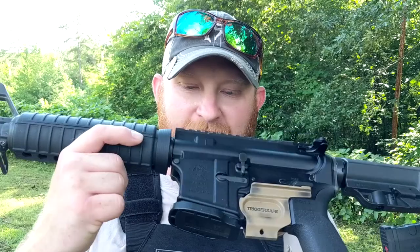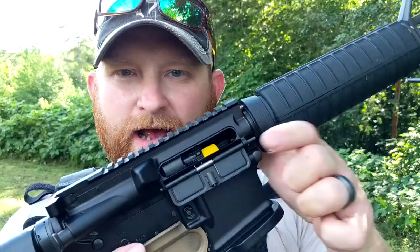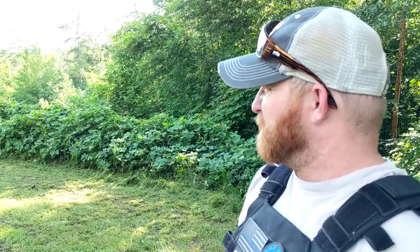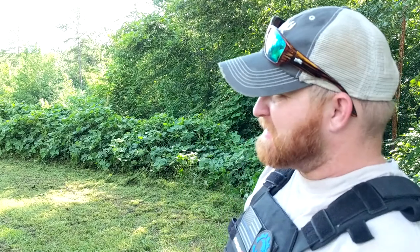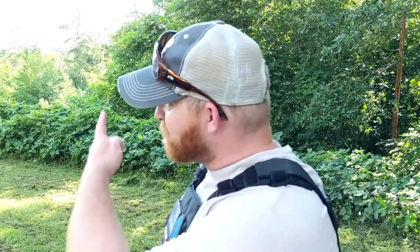I've got my gun set up with the mag block and the trigger safe as well — this system actually allows you to have a safe way to visually confirm how safe the weapon is. I'm just going to be shooting regular ball ammo — full metal jacket — at a steel plate, about 10 by 12. Nothing special, just a junky piece of steel to hear some pinging off of it.